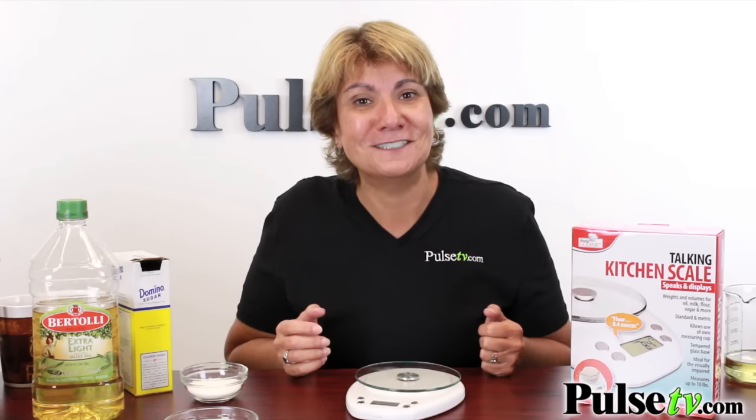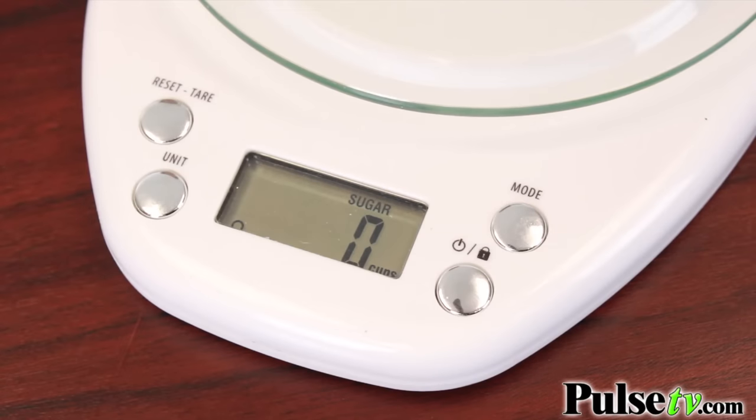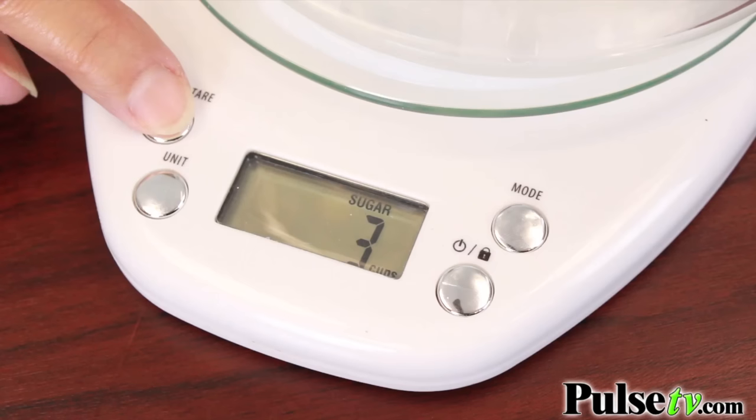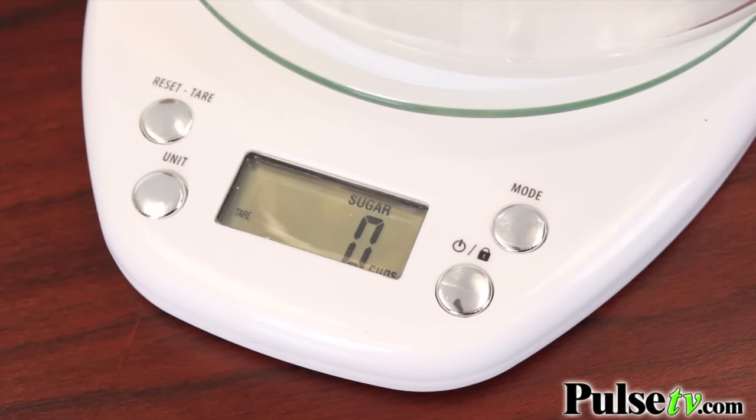But when you're measuring weight it doesn't really matter, because a pound is a pound. Here's a really great tip that I learned by using this scale — you can actually mix everything up in one bowl. You place your bowl on here and push the reset tare button, then you start adding your ingredients.